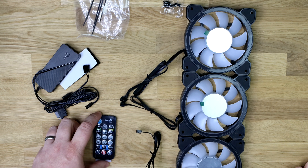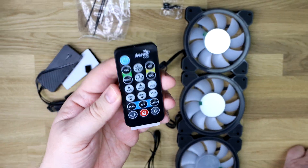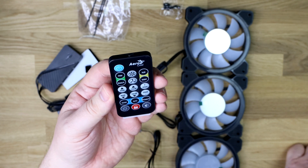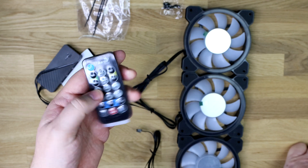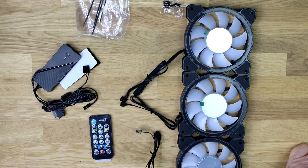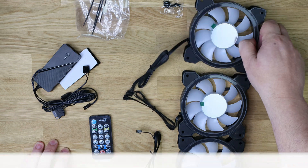And that is the remote, which allows you to change fan speed, colour, mode, and so forth — you've got everything on there to change all the effects. You've got three fans as well. Let's have a closer look at those.